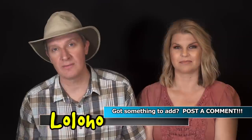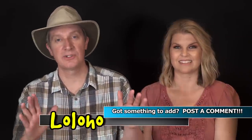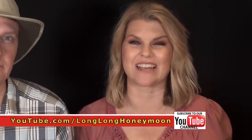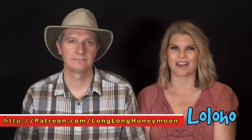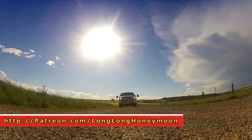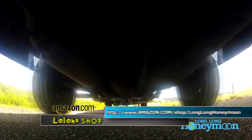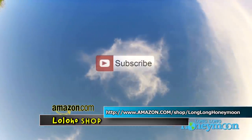Quick and easy Campfire Question. If you have a campfire question you want to ask Long Long Honeymoon, post it in the comments — we're always scanning for nuggets of brilliance. If you're new to our YouTube channel, please subscribe; it's just good karma. If you enjoyed this video, give it a thumbs up and share it with your friends. Until next time — if you liked the video, give it a thumbs up; if you disliked it, give it a thumbs down; feel free to leave a comment; and don't forget to subscribe!